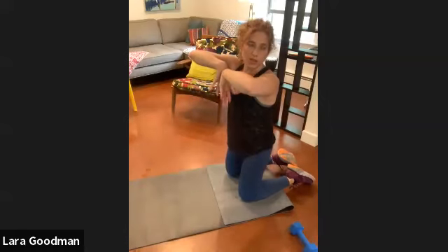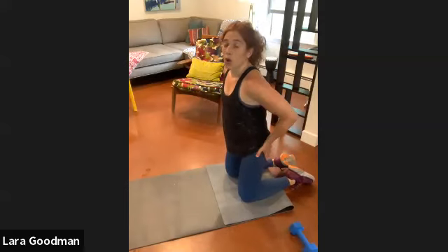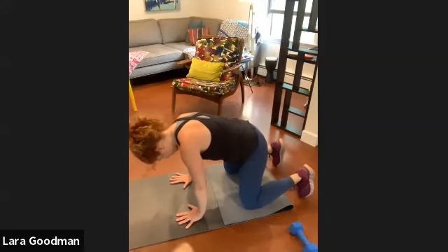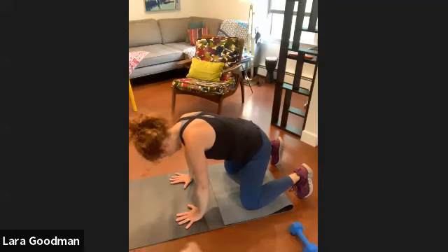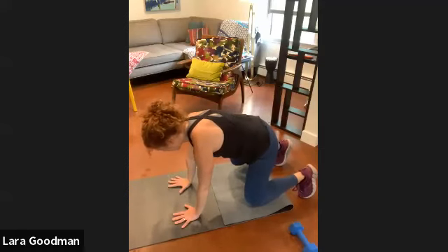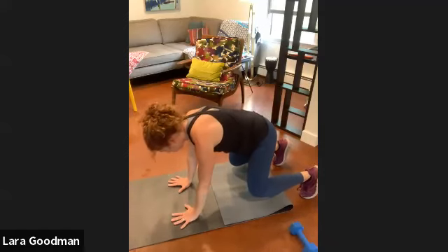Knees come back on the floor — shake out your wrists. We're going to take that position again. This time, keep your lower body still and lift one hand at a time to tap your shoulder. Widen your base — spread your knees a little further to keep your lower body more controlled and still. Press back up. Try to keep your lower body still: raise one hand, tap your shoulder, and the other — for ten, nine, eight, seven, six, five, four, three, two, one.